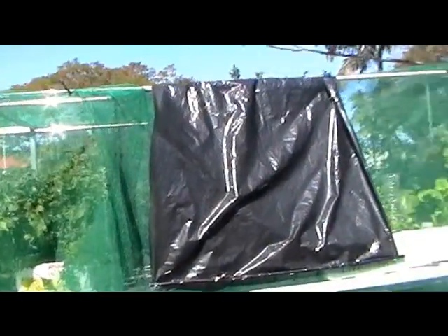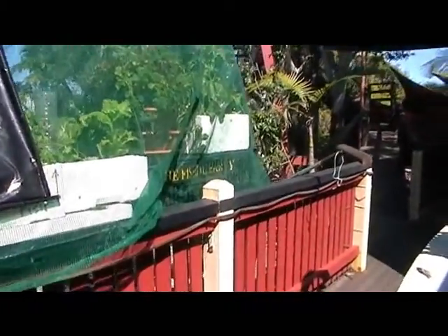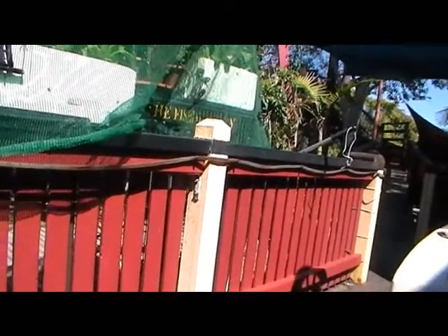You can also see that I've reinforced the railing there and there and there — the railings have been reinforced to bear the load.